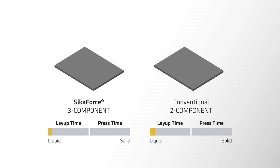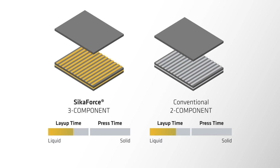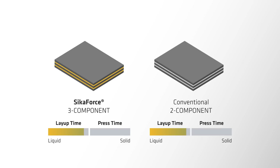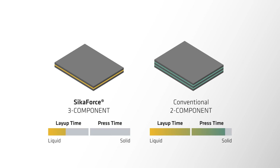Conventional two component adhesive solutions are limited to a fixed reaction time for all layers, resulting in a long press time. However, using the SeekerForce 3 component system allows you to customize the production process, resulting in a shorter cycle time and increased output.